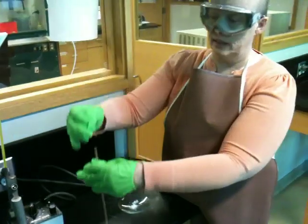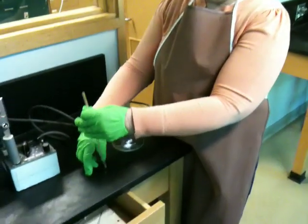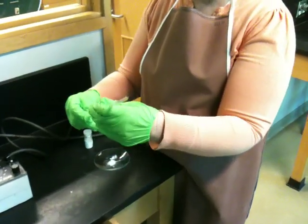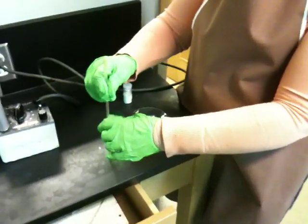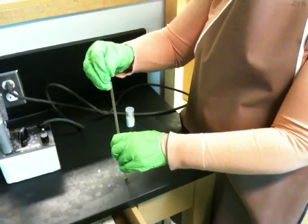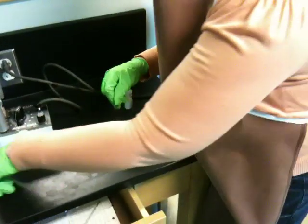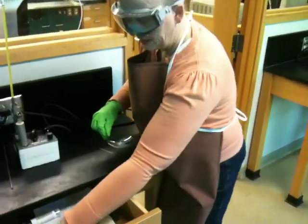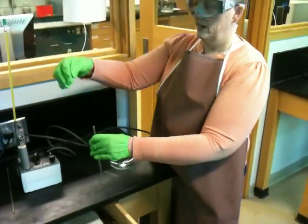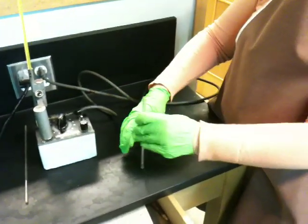Then take a piece of glass tubing, turn the capillary over to its sealed end, drop the tubing down, and let it bounce. When it bounces, it'll compact the sample down. If it gets stuck, it means the tubing is dirty — you'll need a clean piece of tubing. So I'm dropping it down a clean piece of tubing, and it bounced, but it got stuck again.